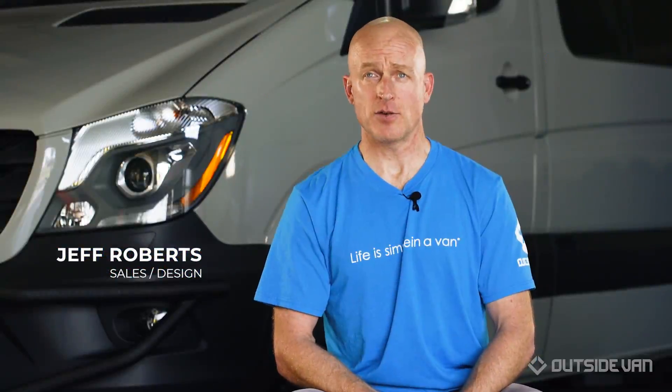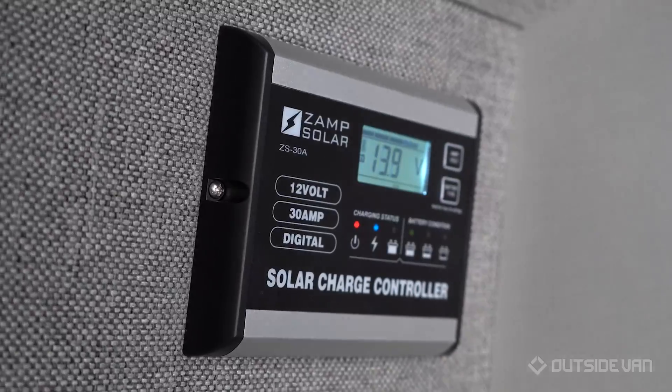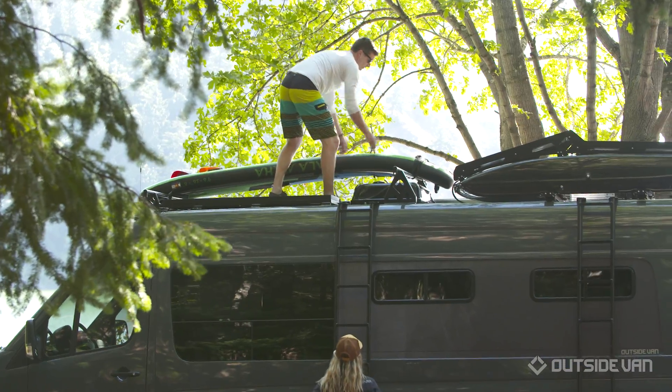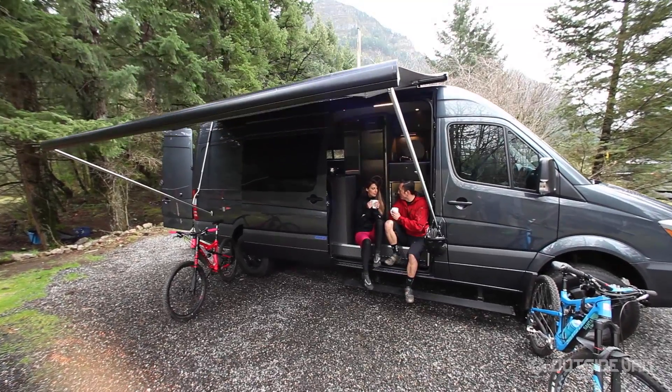Hey, this is Jeff. We're here at the Outside Van Headquarters just outside of Portland, Oregon. One of the most common questions our customers ask us when we're designing a custom van is: what type of power system do I need? Our customers sometimes spend days, if not weeks, off the grid, so we need to make sure we've designed a power system to meet their needs.